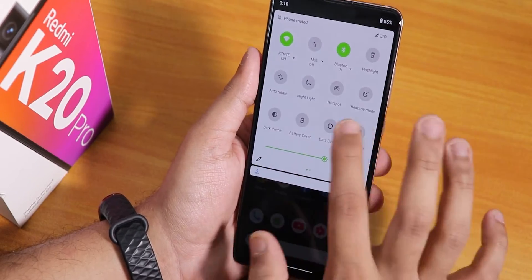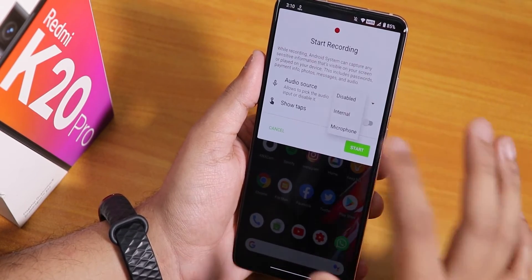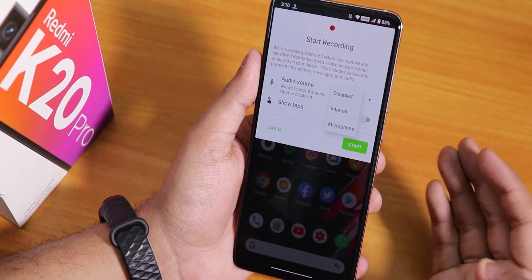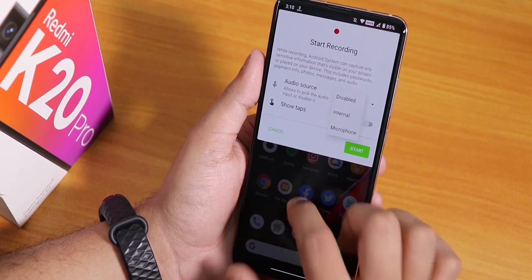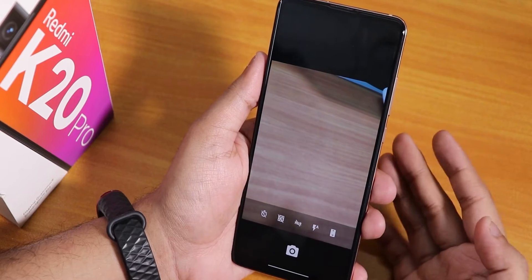In the quick settings panel there's a built-in screen recorder. You can choose audio from internal to microphone, or disable audio entirely for recording. However, there's no resolution or FPS changing option for the screen recorder.